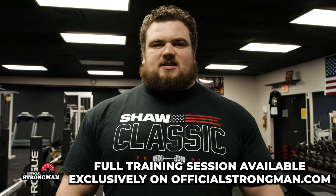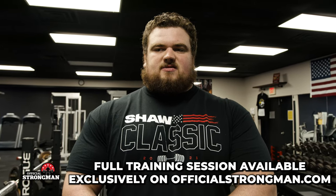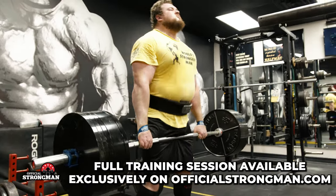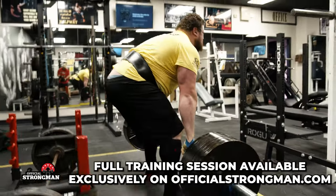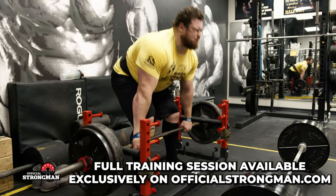Just finished an isometric deadlift superset with a speed deadlift session. With speed deadlifts, you're putting as much force into moving the bar as fast as you can, building force from the ground. Supersetting that with isometric deadlifts builds up that max effort to pull through your sticking points on max effort deadlifts.